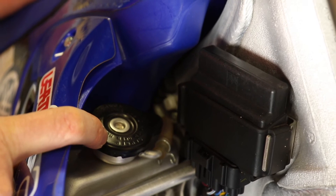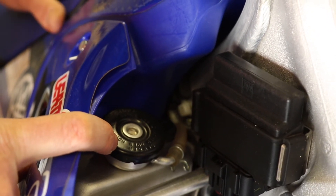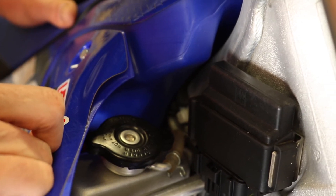So here we have the standard radiator cap. It's a 1.1 pressure. It does work, but if you want to do extreme hard riding in hot conditions, you will get a bit of water flowing out. So we want to up the pressure so it keeps the liquid in the radiators.